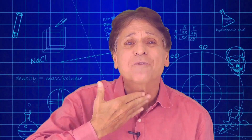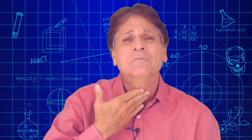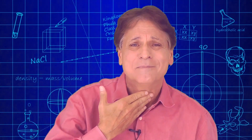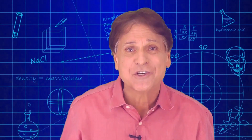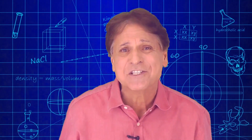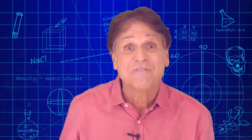Hi, I'm Michael Dispezio, and I'd like you to take your hand, place it right here on your throat, and hum a few bars — anything. What did you feel? That's right: vibrations. That's the operational definition for sound, and I have a great activity here for students to explore vibrations and the sounds that they make.